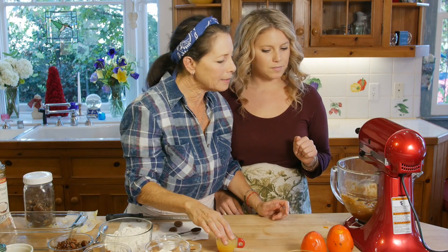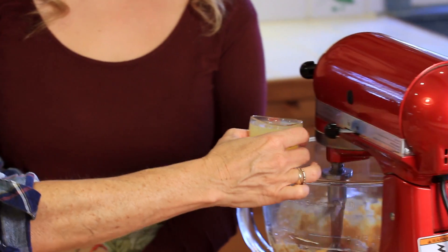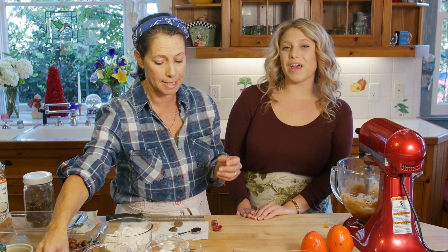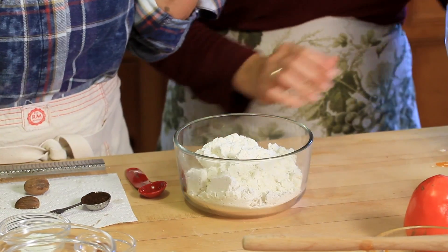We've also done a quarter cup of fresh-squeezed orange juice. We've made it both without and with the orange juice, so you can go either way.